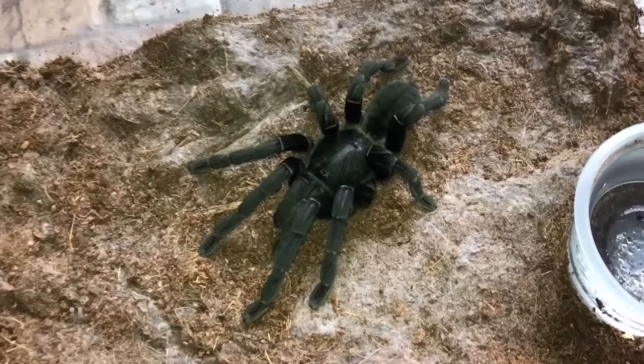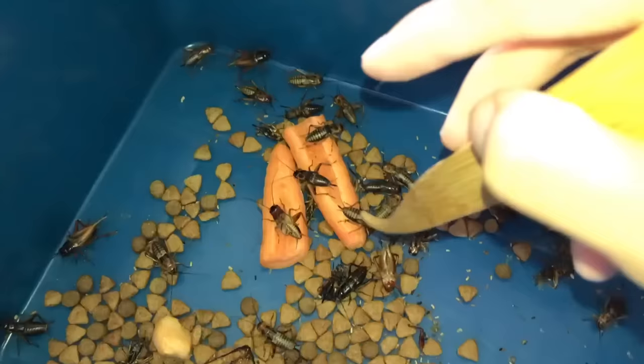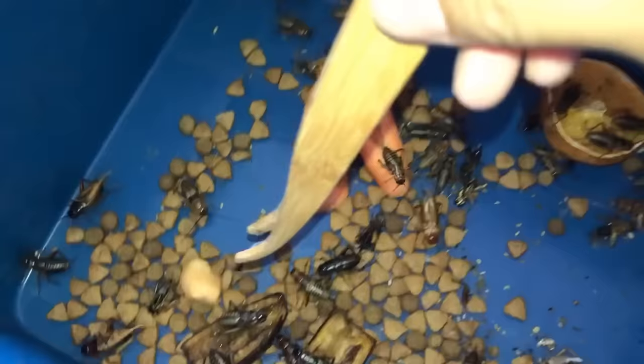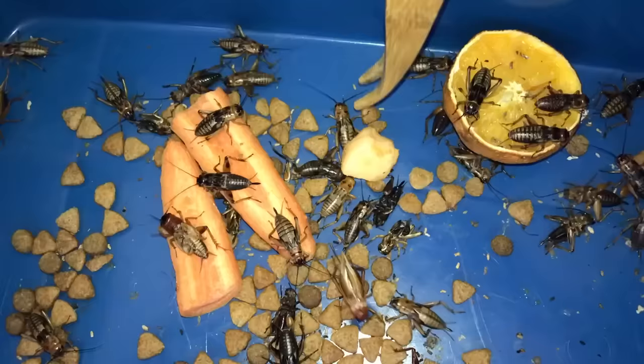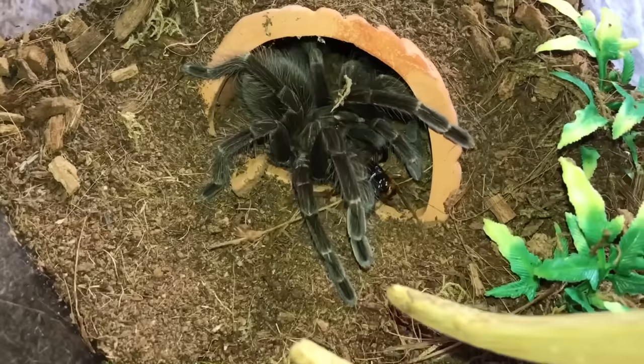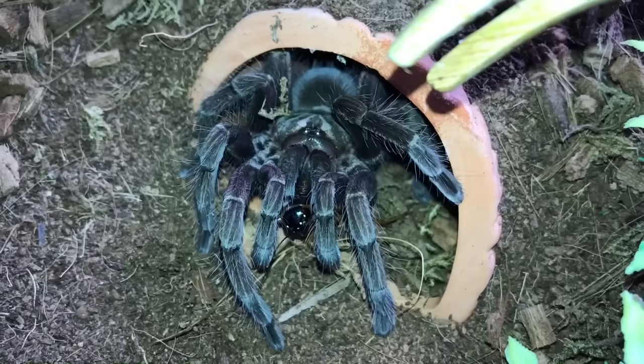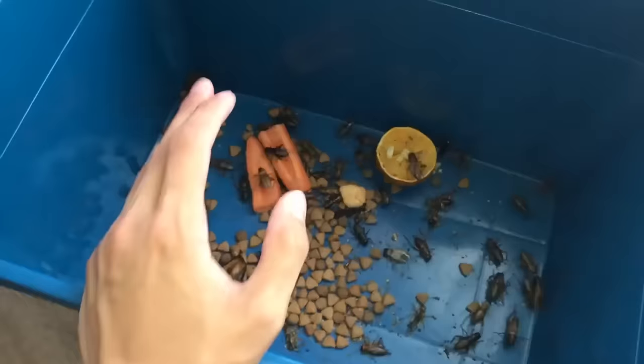No more interacting with tarantulas today. The tarantula you guys have been asking about is the Haplopelma cyreopagopus — the Thailand black — and as you can see, she's back to her old self, hunting down food. Oh, remember we tossed in the honeydew? Look at how small it has become — these crickets love honeydew! And this will be the last one we're feeding in this video: the Pamphobeteus platyomma — the Brazilian pink bloom. Look at those pinkish purpley legs, beautiful!